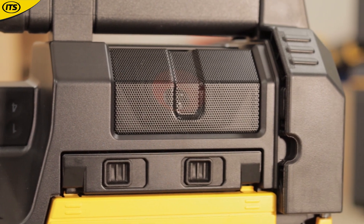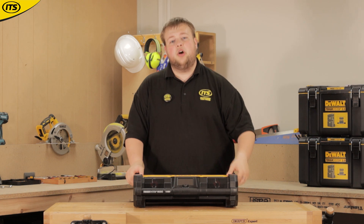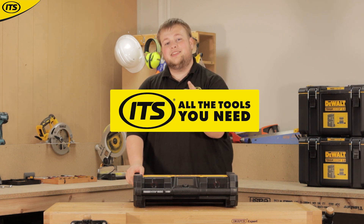Of course, there's that lovely feature of being able to charge your 18V XR batteries at the wall. This is the DeWalt Tough System radio, and it's available now at its.co.uk.